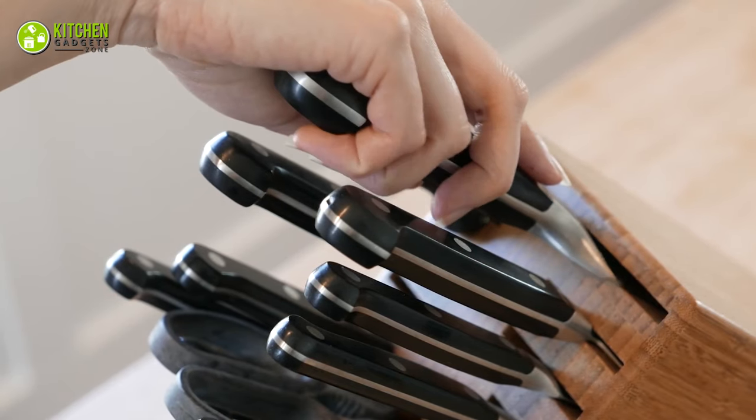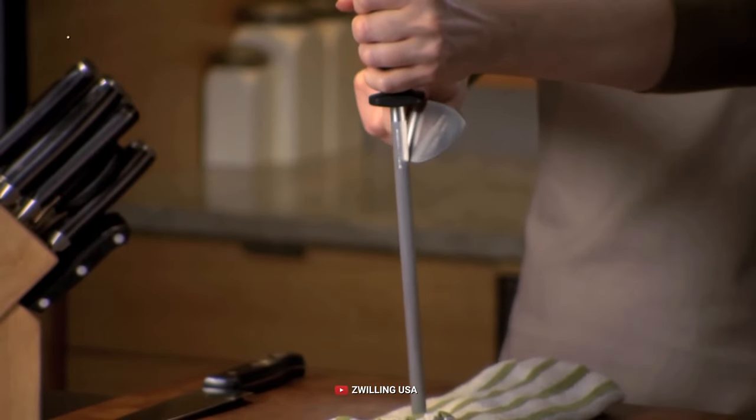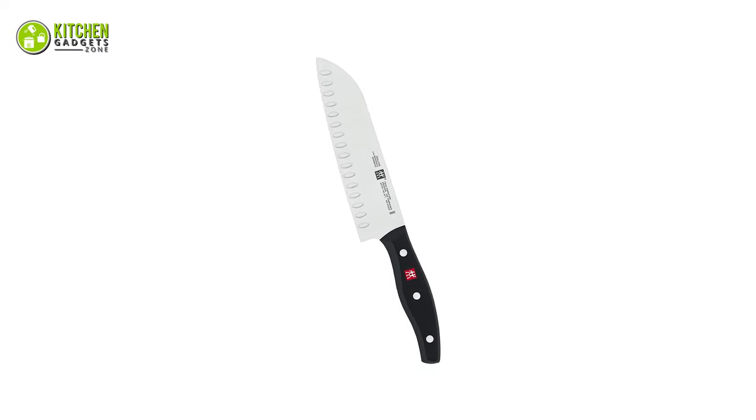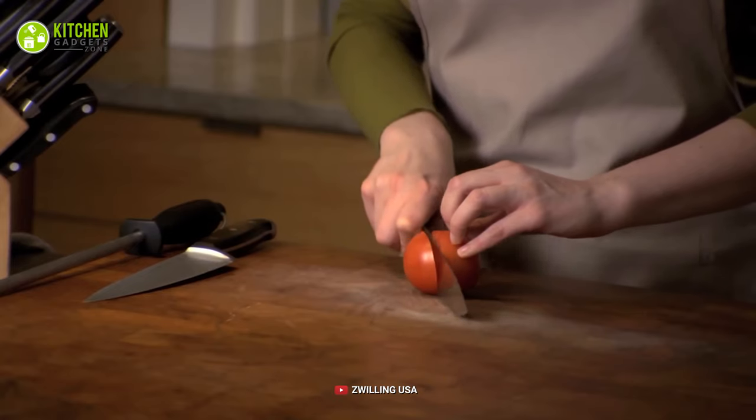Did you know that a good knife can last you for the longest time? Yes, it can — only if you pick a reliable one and take care of it. Such a kitchen knife is the Zwilling German Chef Knife, which will help you slice and chop while keeping you company for years.